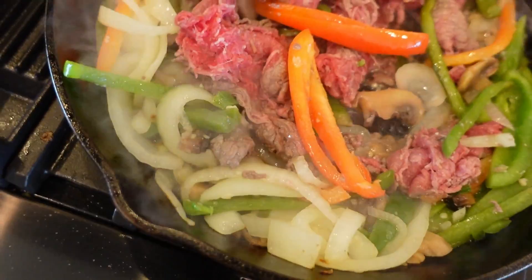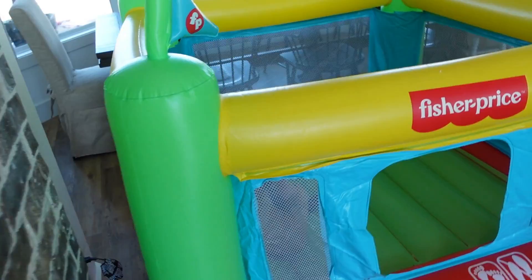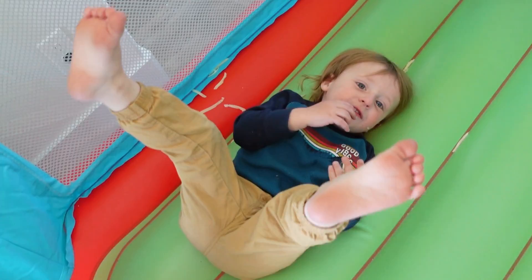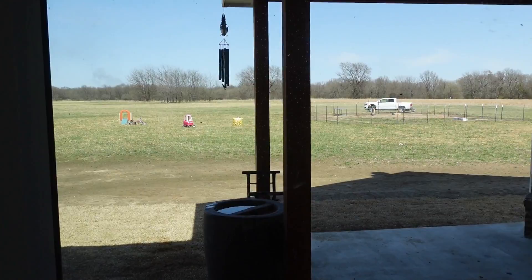While I'm in here making us some quesadillas for lunch, Ellie's in here sampling everything, aren't you Ellie? You're sampling the cheese. We sliced up some cucumbers for us. Bear, where are you at? Bear, I knew you were in here. You're eating your cheese in your junk house. Kyle's out there and I'm about to walk out there and get him on video and show y'all what he's up to.